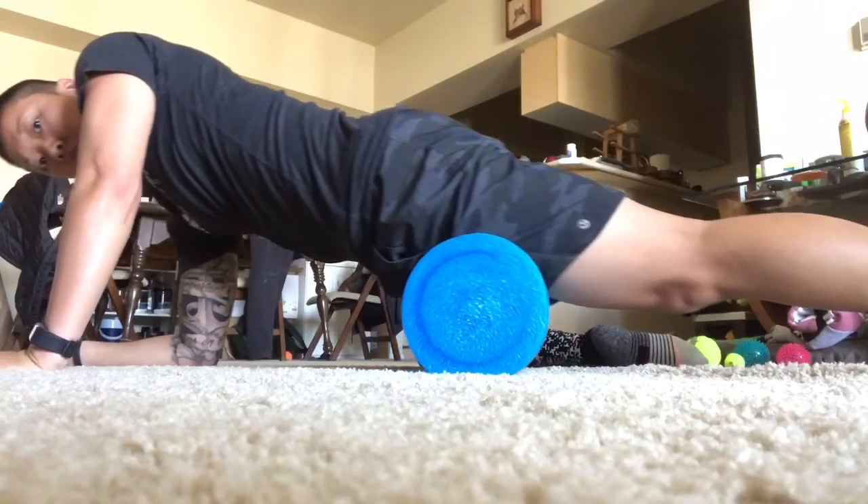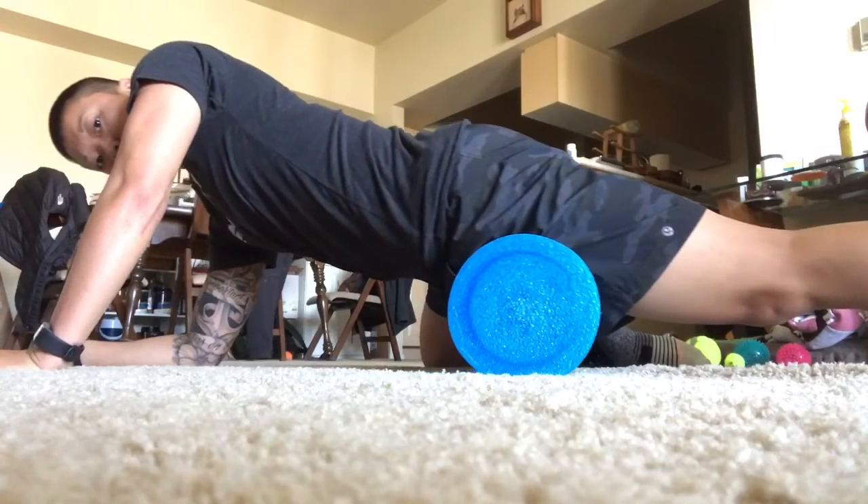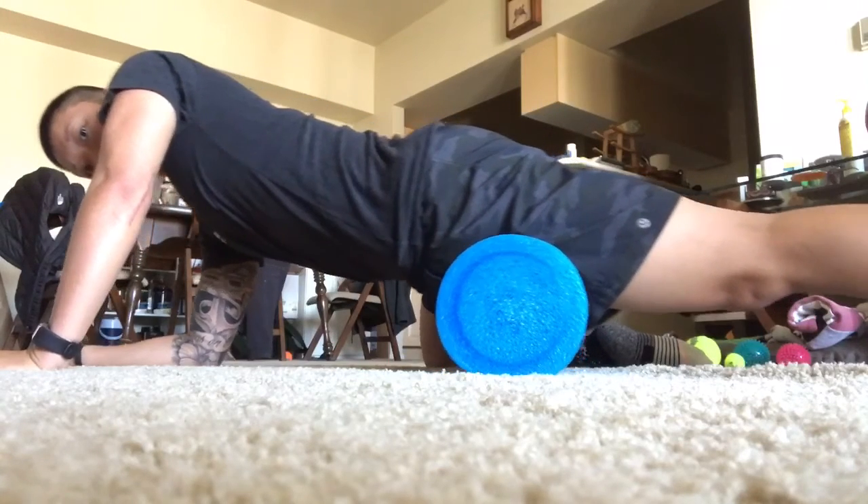Hi, Coach Mary here with the Game Ready Tip of the Day. Today we're talking about a mobility technique to release our quads, or the front of our thighs.